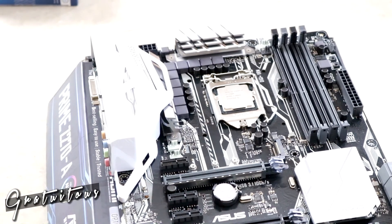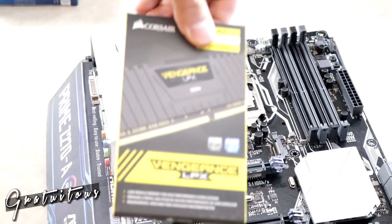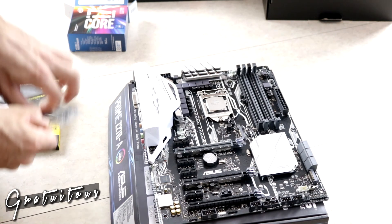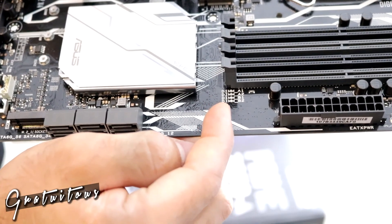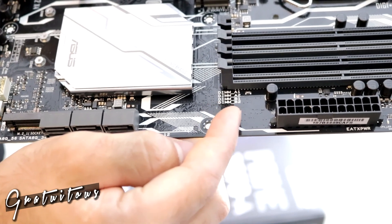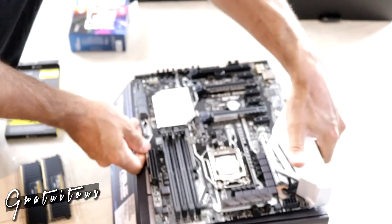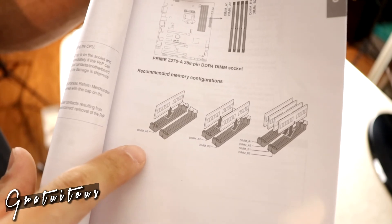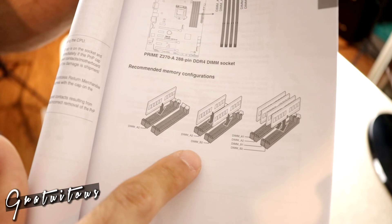That's the most intense part because bent pins are a big problem. Now for RAM — it's really important to read the manual. It recommended installing in slots A2 and B2. If you only have one stick, use DIMM A2; two sticks go in DIMM A2 and B2; all four sticks use all four slots.